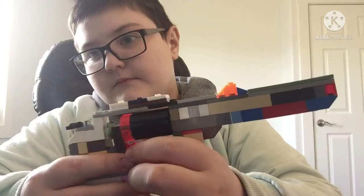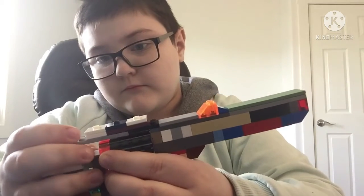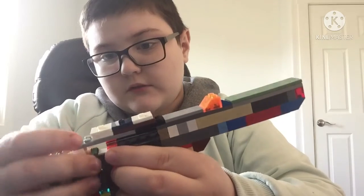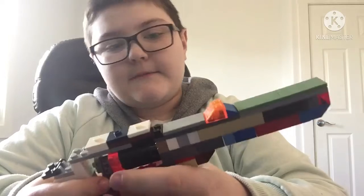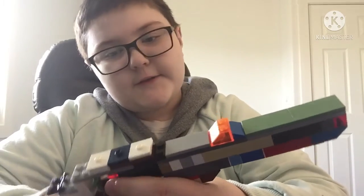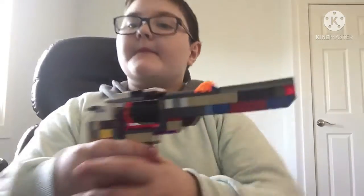You can spin it. Here's the side of the revolver — you can push it out, spin it, and push it back in.